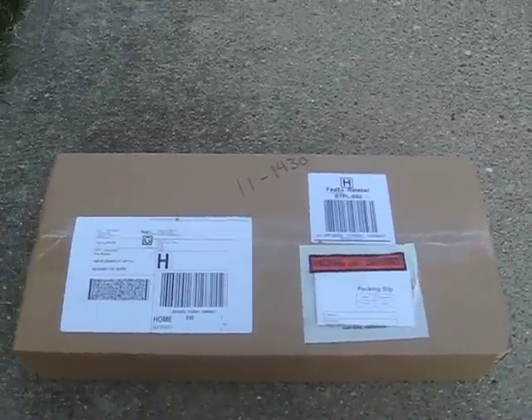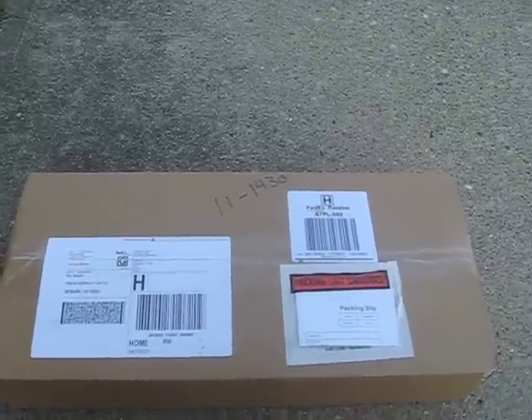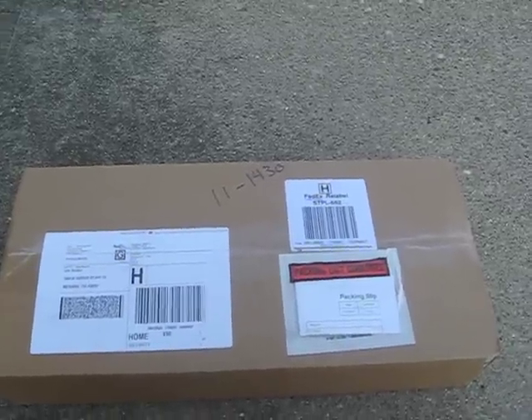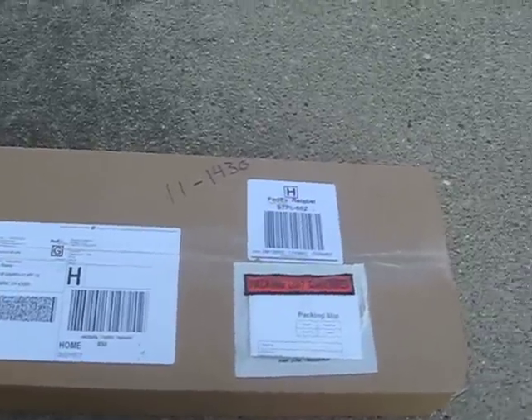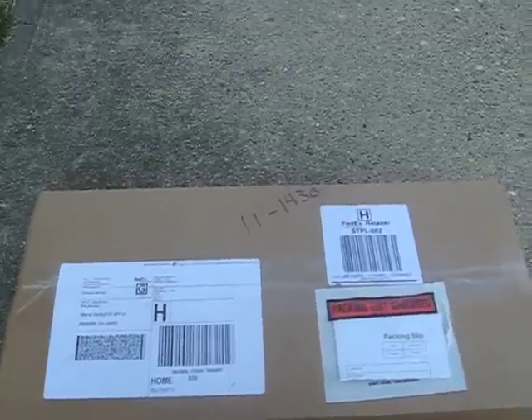Okay, so this is what you've all been waiting for. This is apparently an IBM 5251 keyboard that I ordered from SupplySale.com. Still sealed. Obviously, it's not the original IBM box, but it's a box, so let's make this an unboxing.